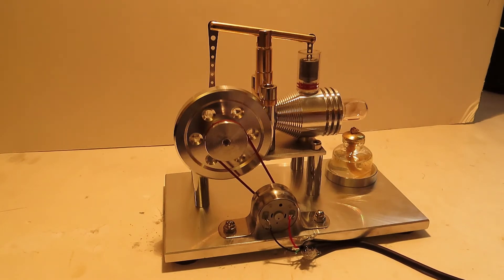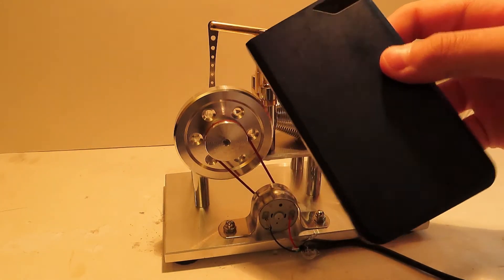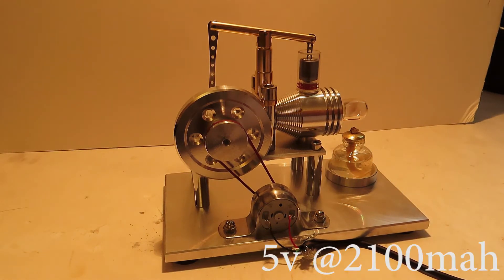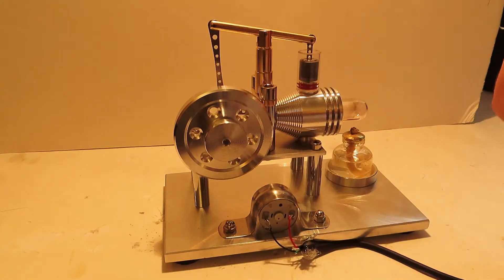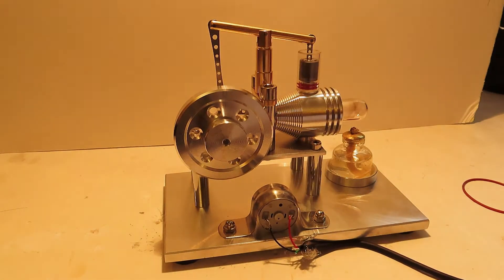What I'm going to be powering this whole setup with is my portable charger. Let me see on the back here — this puts out 5 volts at 2,100 milliamps. I'm going to disconnect the drive belt from the sterling engine and plug in the portable charger and turn it on. You're not going to be able to see it even if I turn the camera around, but you will hear the motor start to spin, and since I have my Blue Yeti here, you'll probably hear it a lot better.